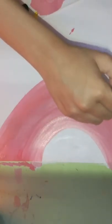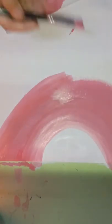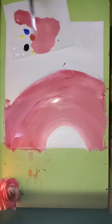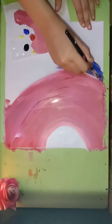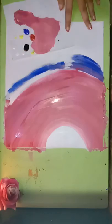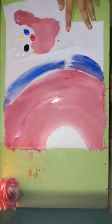Now I'm going in with the darker pink. After the pink color I'm going with the blue color. We won't want a pinkish shade bleeding into our blue, so I'm blending the pink and blue in the same way we did with the white and pink.